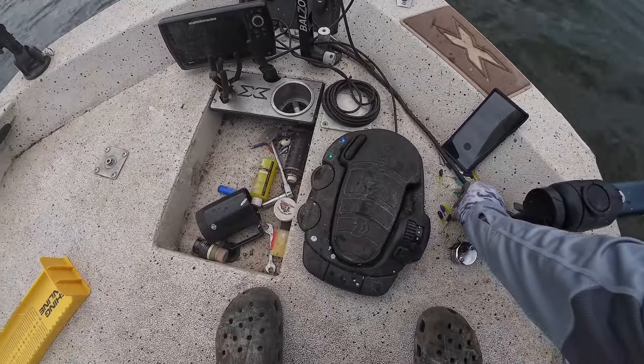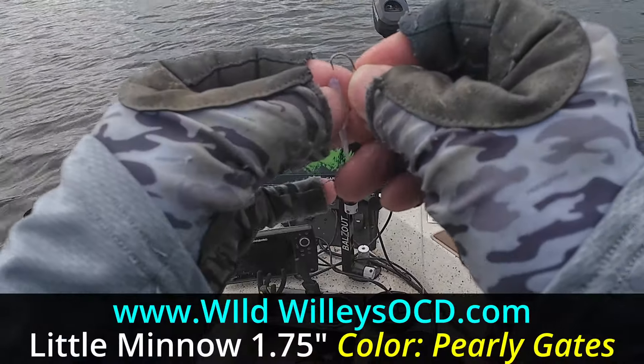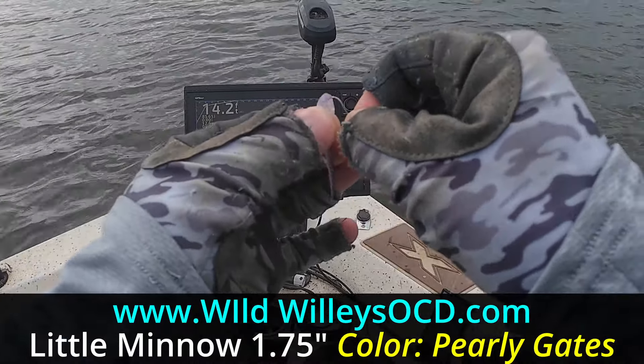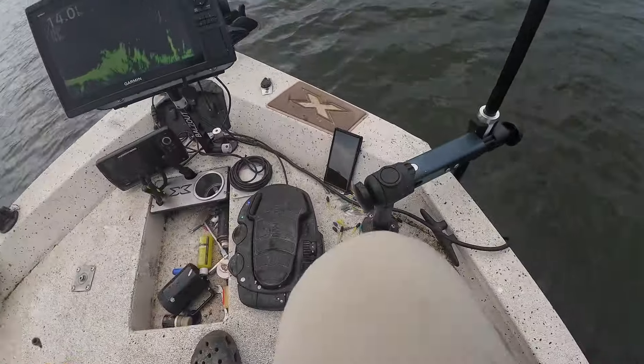I'm using Wild Willie's OCD Little Minnow — it's 1.75 inches. The color is Pearly Gates; it's got a little bit of silver flecks in it. They love it, and I'm going to be trimming off part of the tail just to make it more finesse.